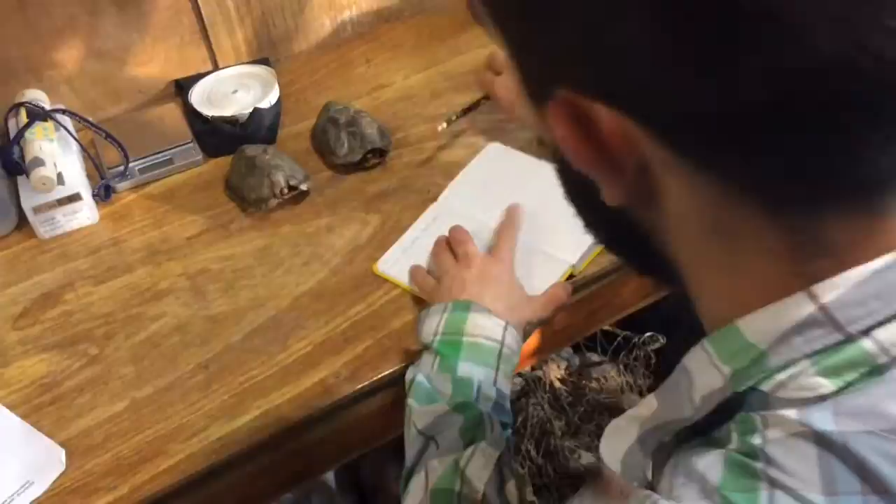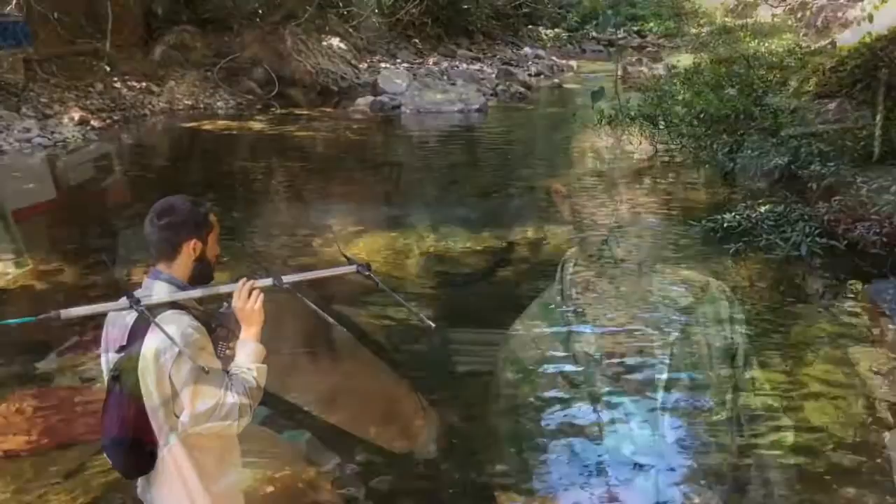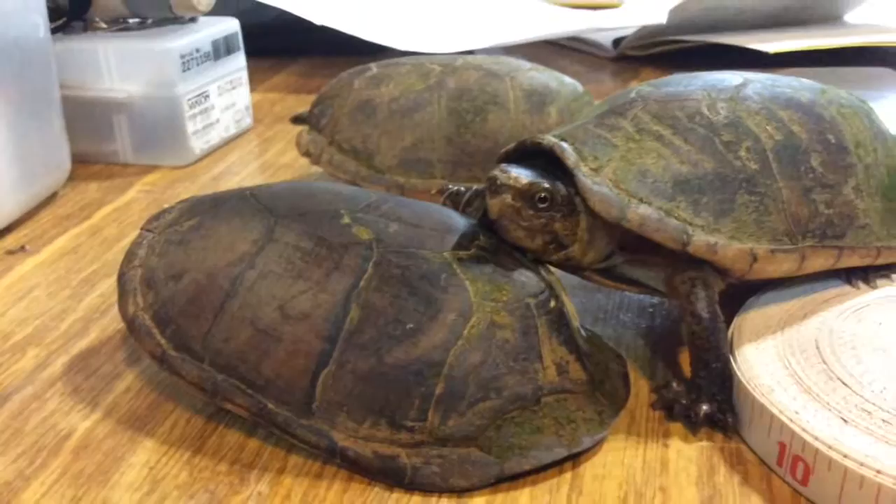We've had a few interns here working on this study since January 2015. Now we have Adrian here and he's carrying on the study — he's looking at the habitat selection component of it. We have ten new transmitters that we've been attaching to the turtles. We have four more turtles to attach transmitters to, and then we'll have ten turtles with transmitters out there.